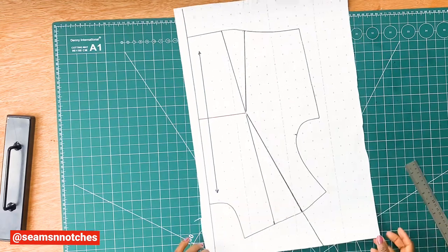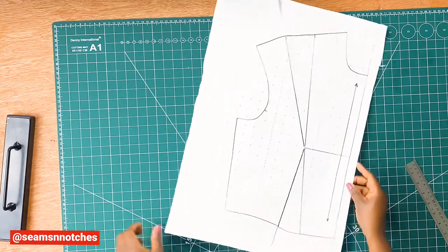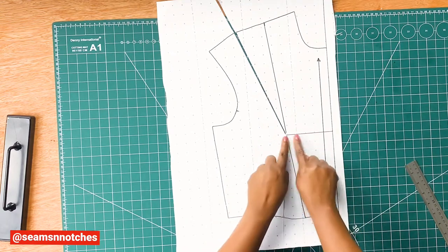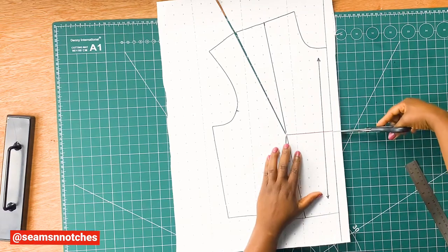Remember not to cut all the way through. So once that is done, we are going to rotate our paper again and slash open the new style line that we've previously drawn in, and with that that's going to create an opening.